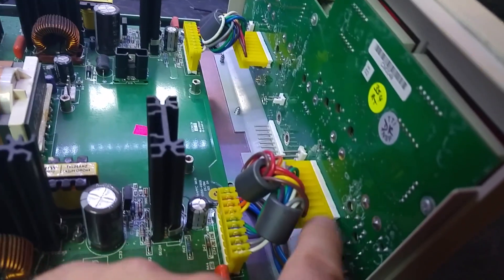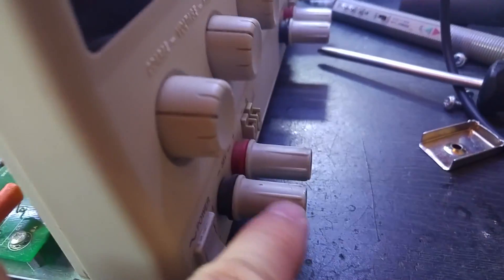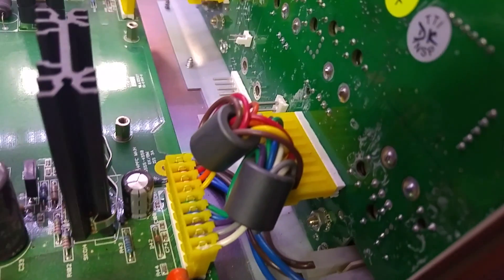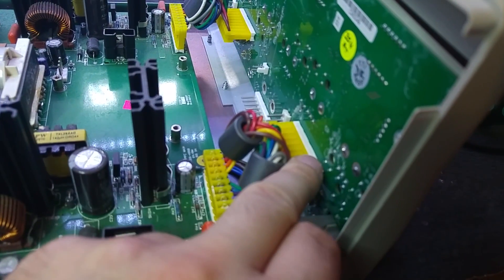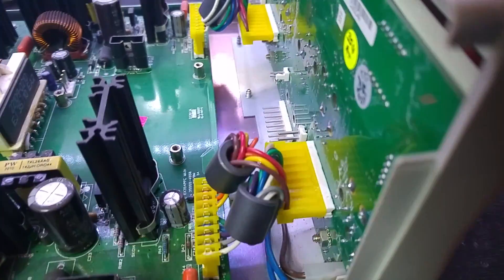This is the display board. The power comes from the main board to the display board, and the output jacks are part of the display board. What we could do is take the connector off and check for shorts on the outputs.